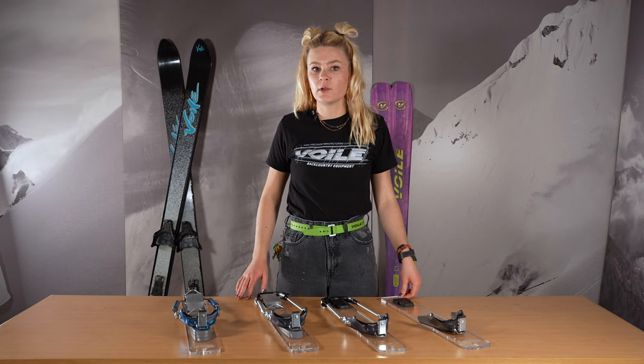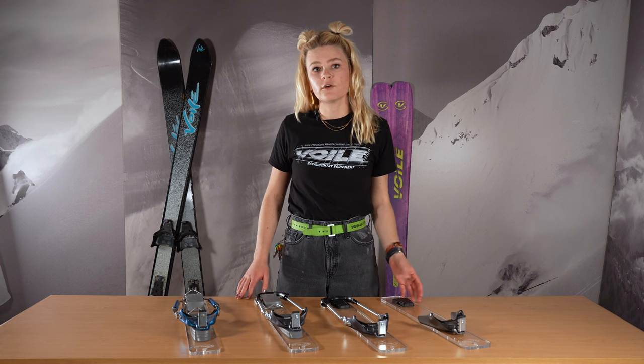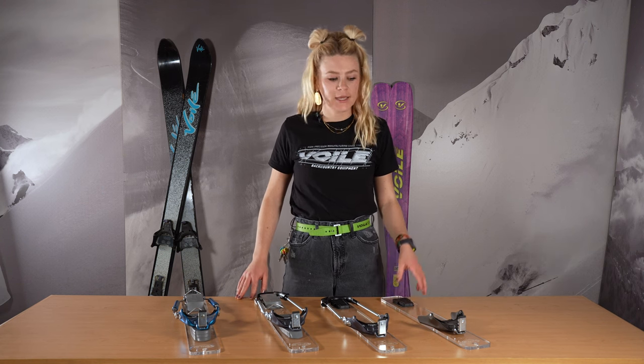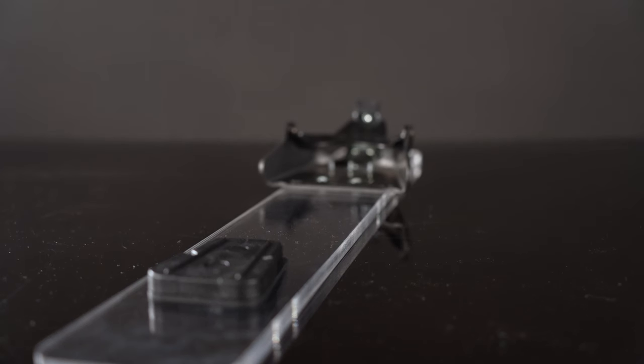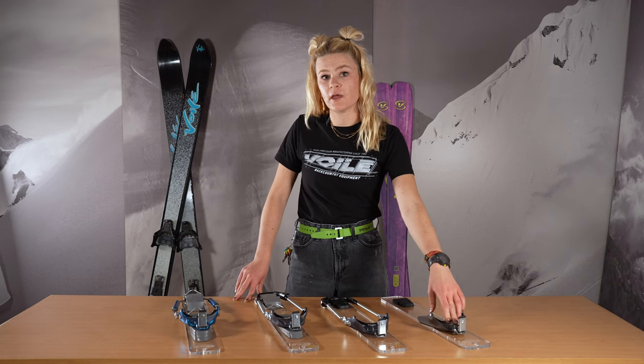If you have a thinner duckbill boot and you're finding some slop with this HD Mountaineer, head over to Volet.com and check out the 201 Telemark binding. It will look identical to the HD Mountaineer but will have a thinner metal toe piece, which will allow for a tighter fit on that welt.